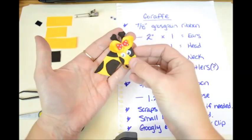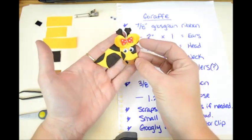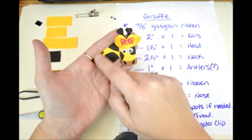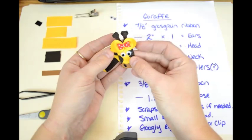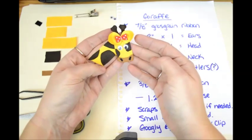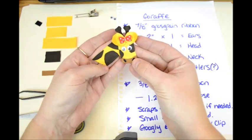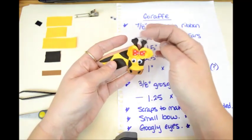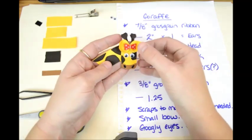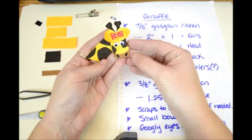The key to making the giraffe is to get the giraffe print ribbon, which I don't have, so I'll also show you how to fake it with a base color and then glue on some spots to make it look more like a giraffe. Got to be careful not to make it look like a spotted cow, but this is the giraffe with the little giraffe antlers and simplified ears.